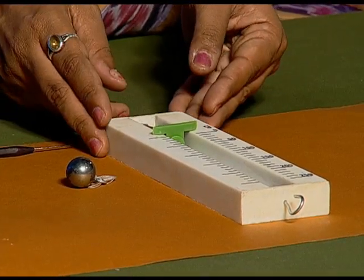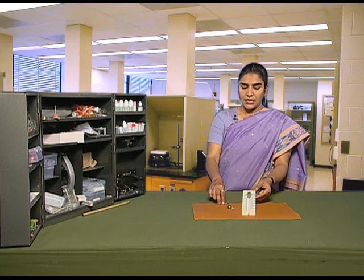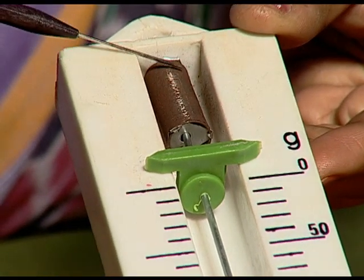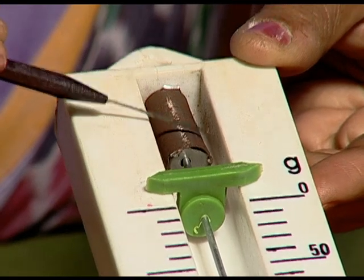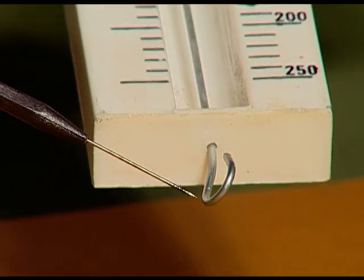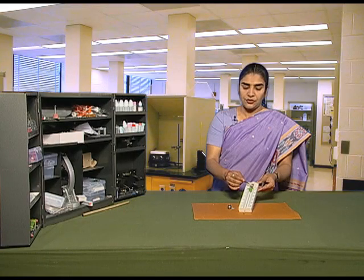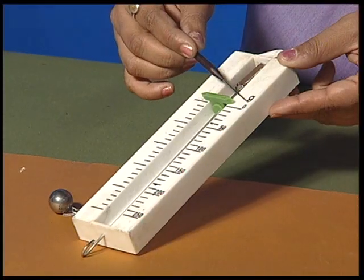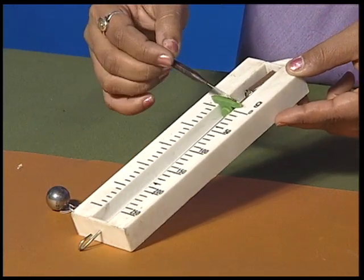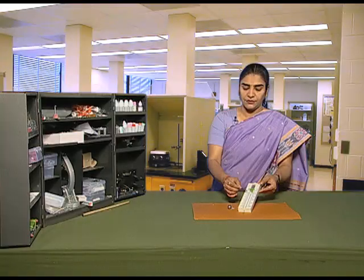Let us look at the spring balance. The spring balance has a spring attached to one of its ends and has a fixing hook on its other end. It reads from 0 grams to 250 grams. There are equal number of divisions between the two markings.